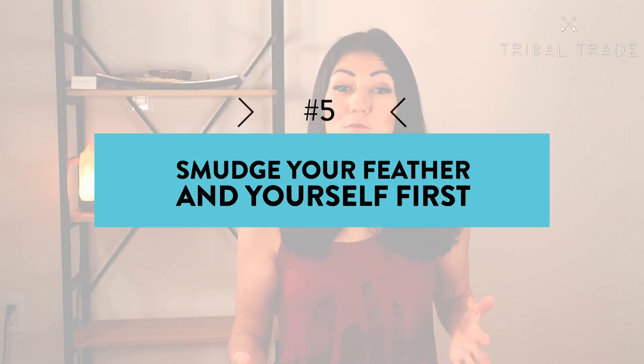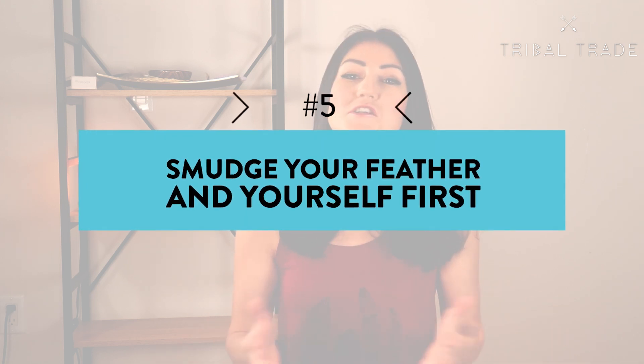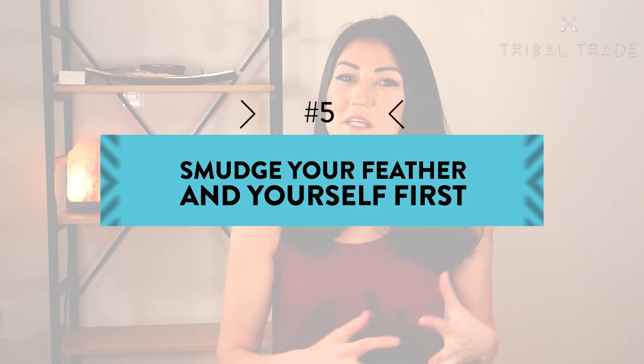The fifth step is to smudge your feather if you have one, and then smudge yourself first. Sometimes you might not have a feather and that's completely okay — you don't need one for your smudge to be effective. This is where having a smudge bowl to place your smudge stick in will be super helpful. With the bundle in the bowl, you can waft the smudging smoke around yourself very easily.